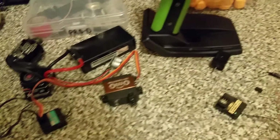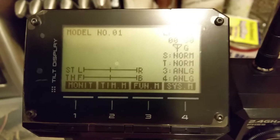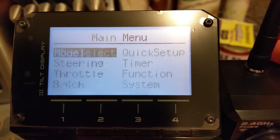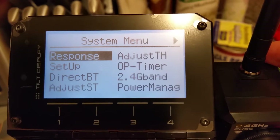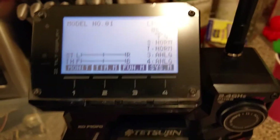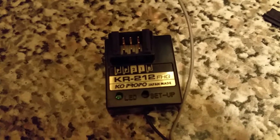The remote is on 4 channel, it is on analog, and you can see here that it is on 4 channel. This KR-212FHG that I just purchased does not work.